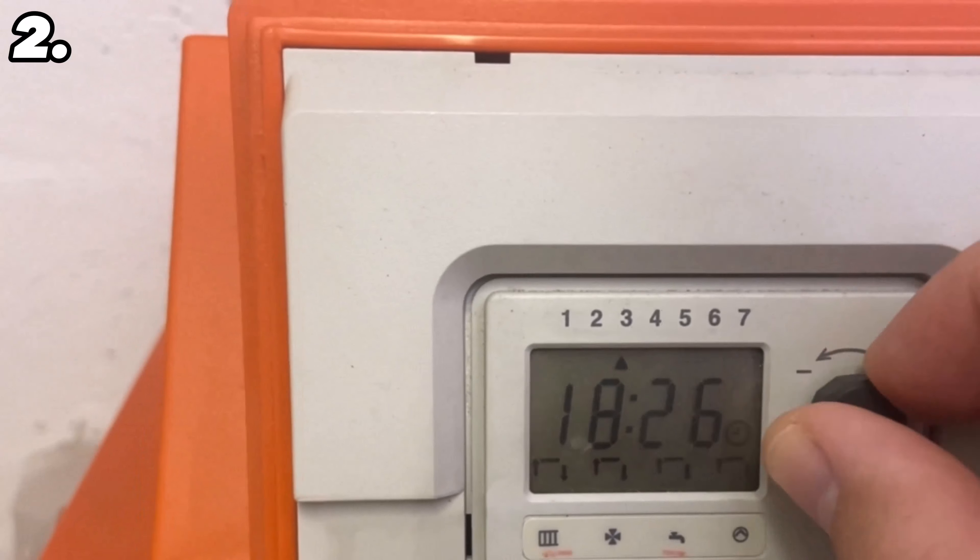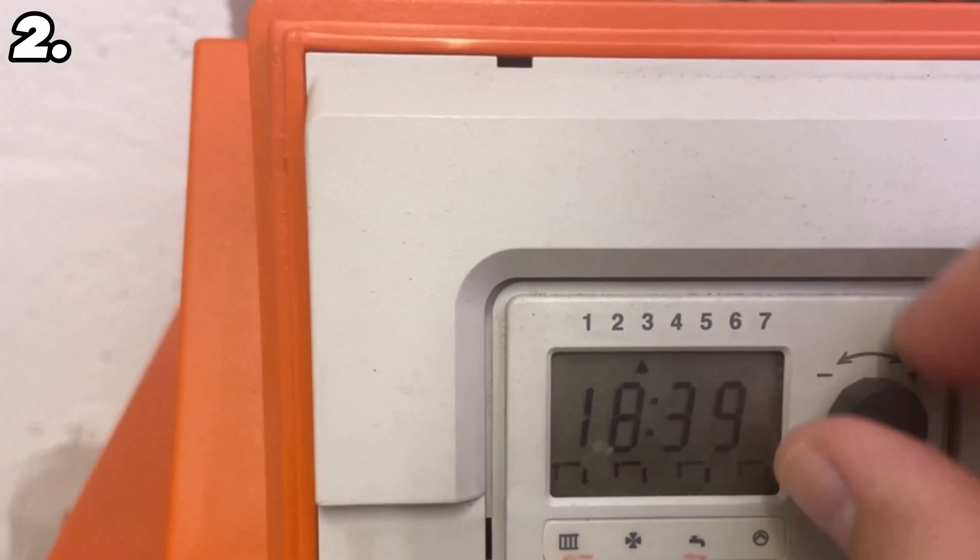If the timer is activated, it could be that the times are set slightly incorrectly and that's why it's not getting warm in your home. In this case, you should always make sure that you have set the general time on the heating correctly, because if this is not set correctly it won't get warm at the right times. Especially if the time has been changed, check your operating instructions and verify the whole thing.